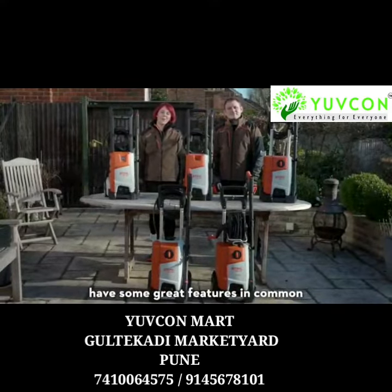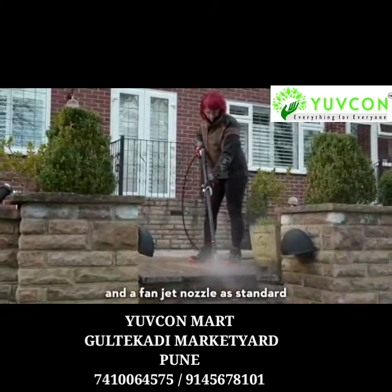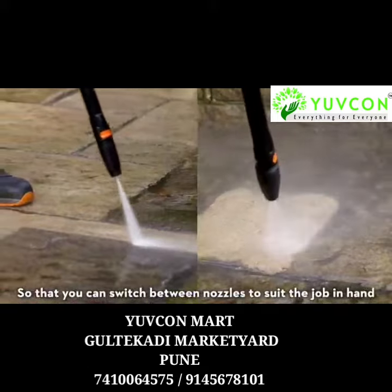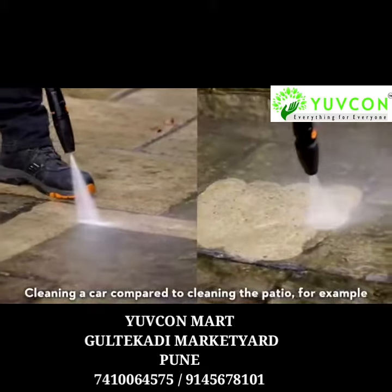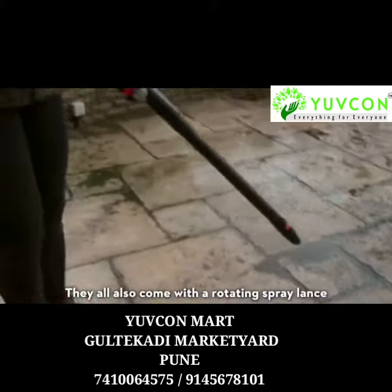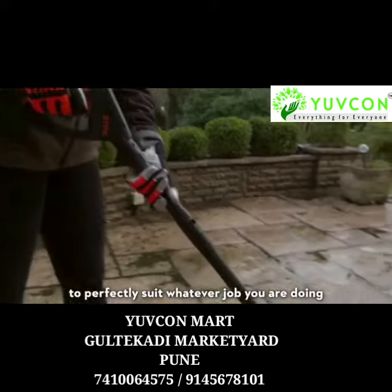All of the machines in the range have some great features in common. They all come with a rotary nozzle and a fanjet nozzle as standard, so that you can switch between nozzles to suit the job in hand — cleaning a car compared to cleaning the patio, for example. They all also come with a rotating spray lance, so you can adjust the high power spray to perfectly suit whatever job you are doing.